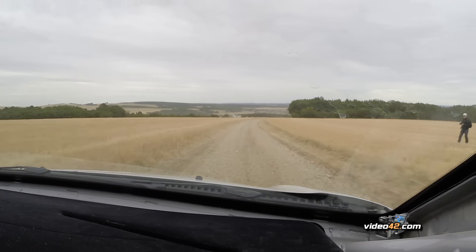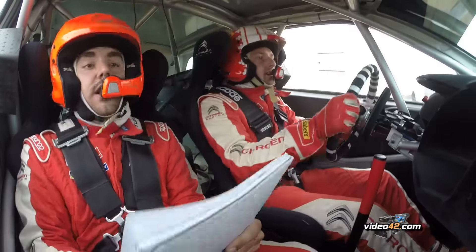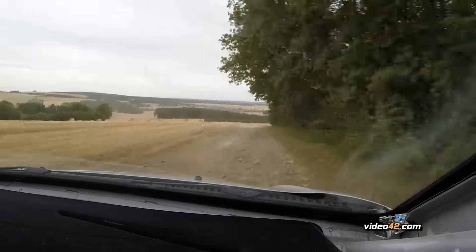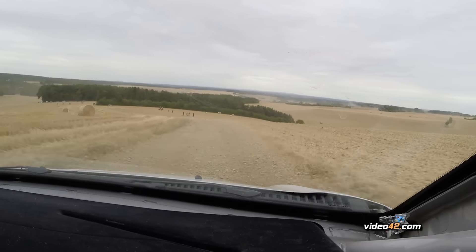Léger gauchy, léger gauchy, léger jet, léger gauchy, léger gauchy, léger jet. Sur droite 150, dans gauche 150 coupe, dans gauche 150 coupe. Et 50 mètres, 50 mètres, droite 150.